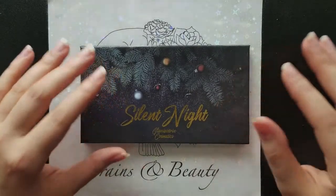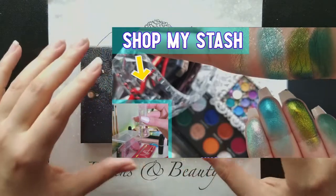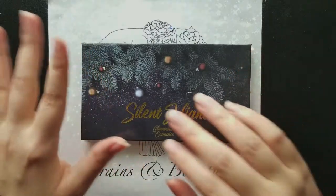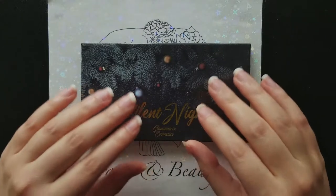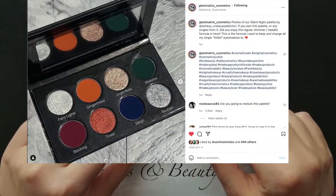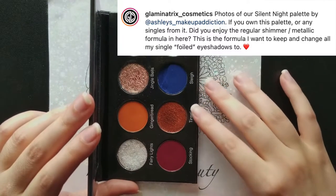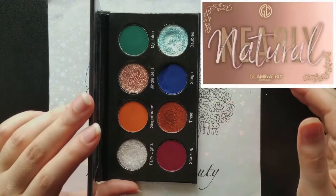In February, as part of my themed Shop My Stash — where I pick a theme each month and focus on a minimalistic group of products — my only focus palette for February was the Silent Night palette for the theme of the Queen, because there are some really beautiful jewel tones in this palette. I was able to play with it a lot. Now I follow Glaminatrix on Instagram, and they did say that all the shimmers and mattes in this palette are a new formula, which is what will be used from now on in their future palettes, like the Nocturnal palette or new releases planned for summer.